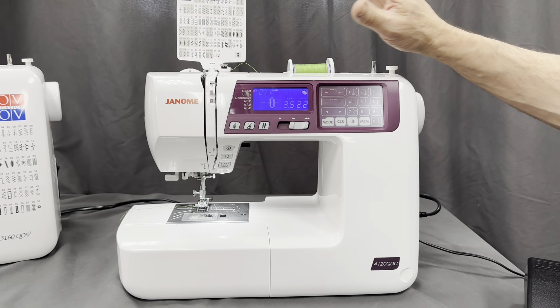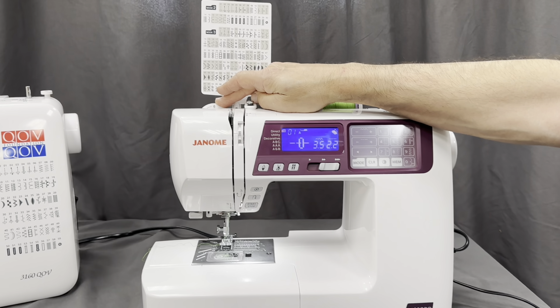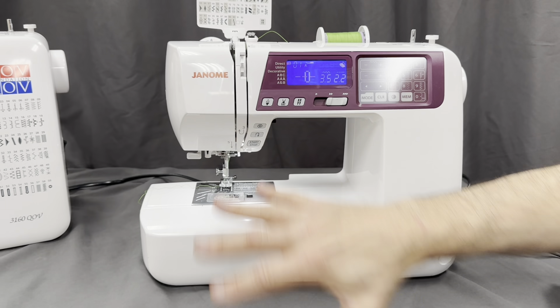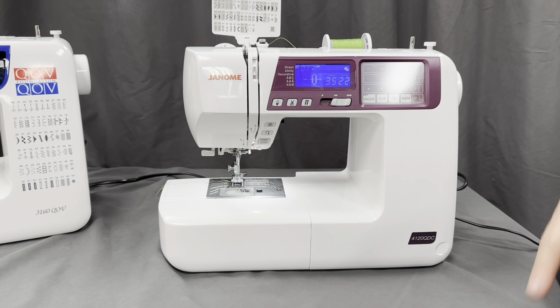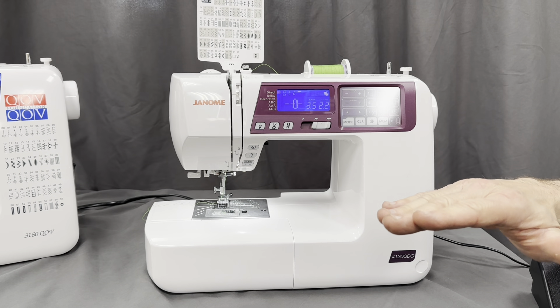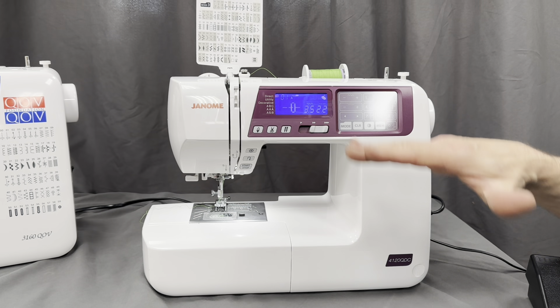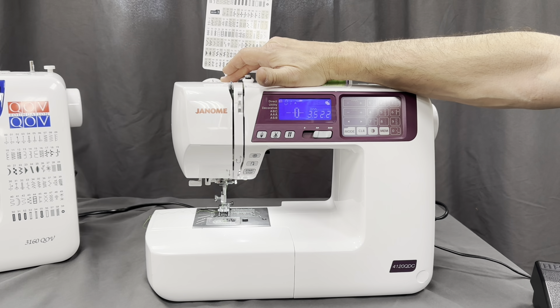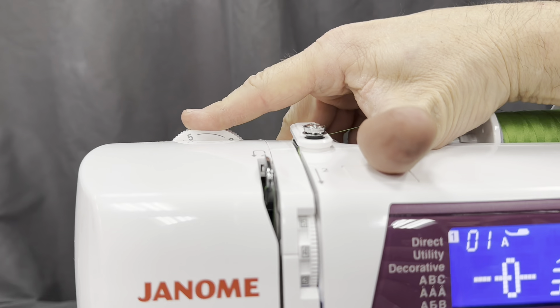Some key highlights on the machine. You have a presser foot pressure adjust — you need that pressure down when you're sewing five pounds of fabric pulling one way or the other to sew a consistent stitch length. But if you're going to be doing applique or a lot of pivoting or turning, then you could back off the pressure.